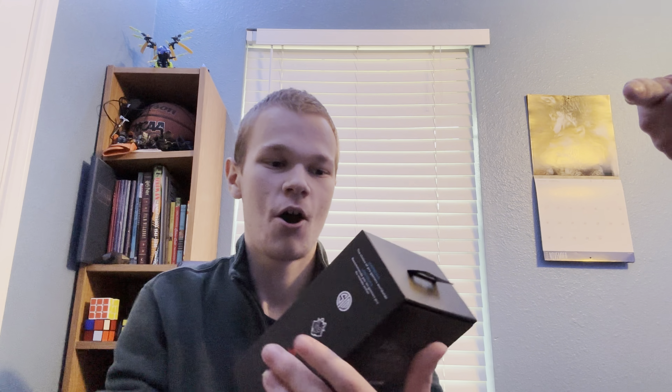But today I got the Logitech G Pro X Superlight. This mouse has been used by hundreds of thousands of pro gamers all around the gaming community. And so I am going to be unboxing it.